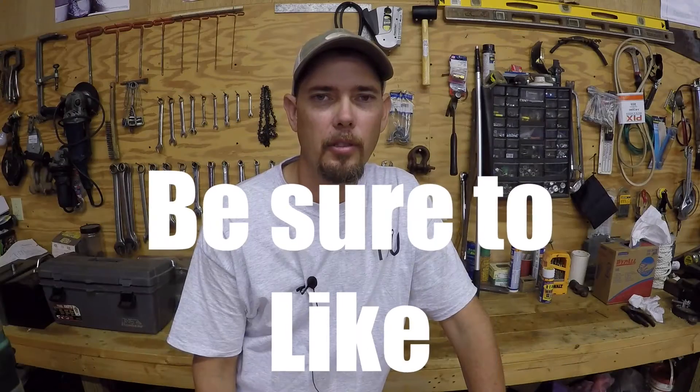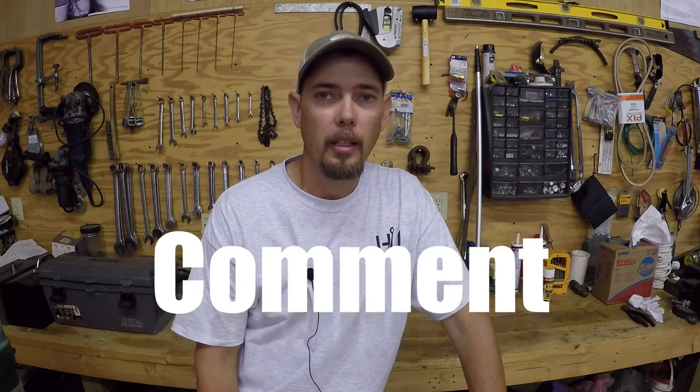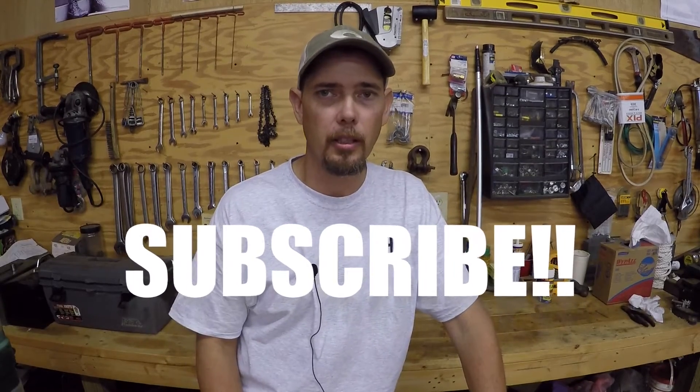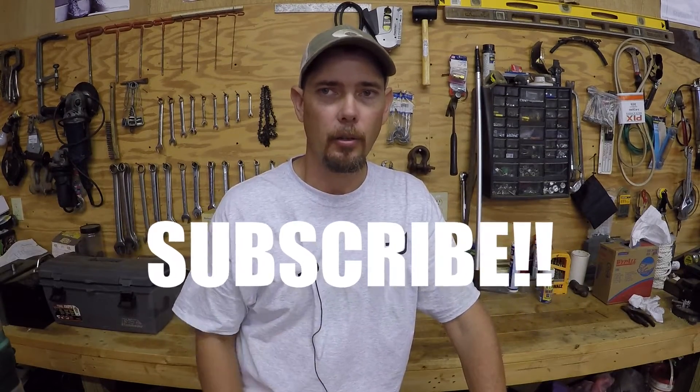Hey guys, it's Thomas with Southern Outdoors NC. I hope y'all are doing well today. We've got a lot going on, but I want to get this unboxing done so I could show y'all guys and talk to y'all guys for just a second about a couple of things.